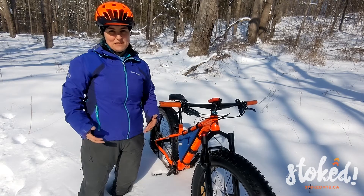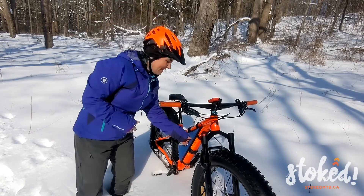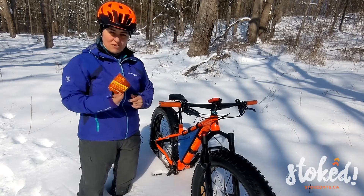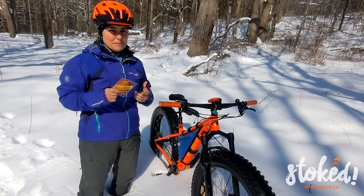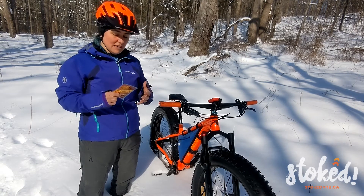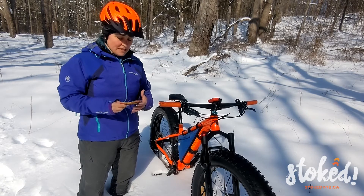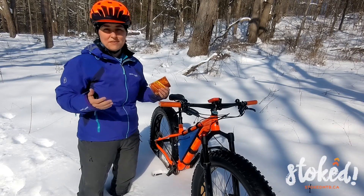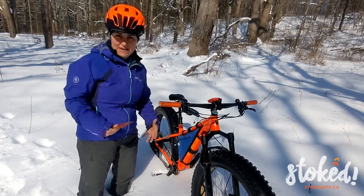Hi, I'm Mel Poole with Stoked MTB here with another hot tip for cold weather riding. Just a quick one. You ever use one of these little hot packs to keep your feet or your hands warm on a ride? These guys take about 10 minutes to get up to temperature and they need a lot of oxygen. So if you cram them in your boots right away, they're not going to heat up. Open them while you're on the drive to your destination — they're going to last for hours, and that's going to give them lots of time to get up to temperature before you go cram them into your boots.